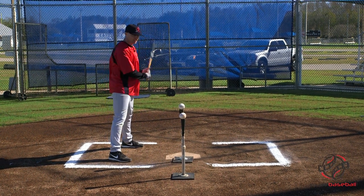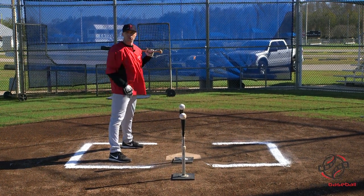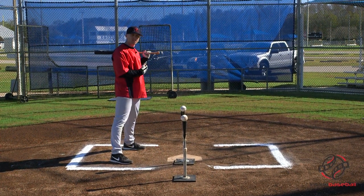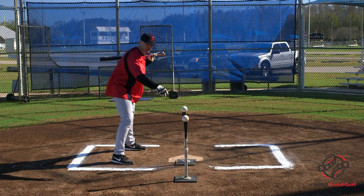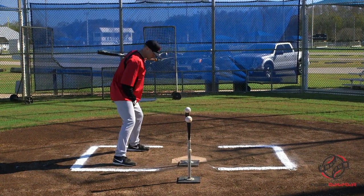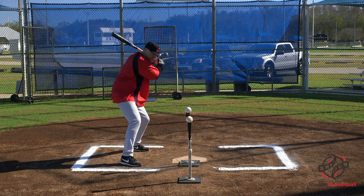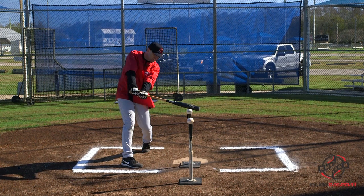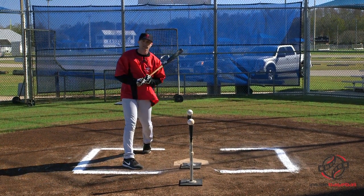The objective of this drill is we're focusing on length through the zone. We want to keep this barrel in the zone for as long as we can. One of the ways we gauge that is by trying to hit a ball into a target right in front of us directly up the middle. When I get myself set up, my goal is to take a swing, make contact with this ball from a good strong position, and drive it into this ball and knock it off the tee.